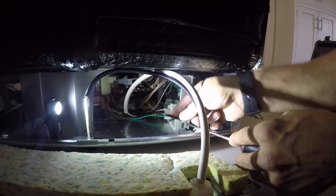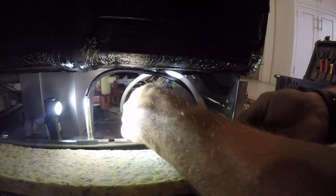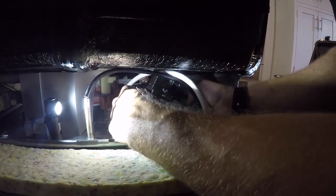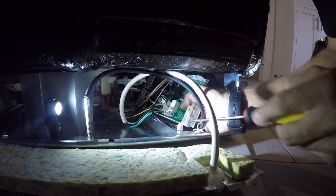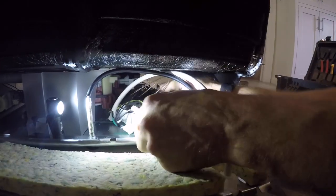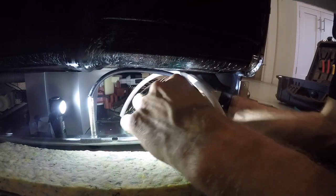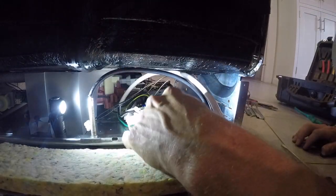Now I believe you might be able to do this from the front - I haven't tried. I'm going to experiment on the next one and see if it can be done completely from the front. This time I did it from the front and back because there were connections on the front and back that seemed pretty difficult to do just from the front. I've sped this video up quite a bit - I'm just removing all the wire connections to the board.